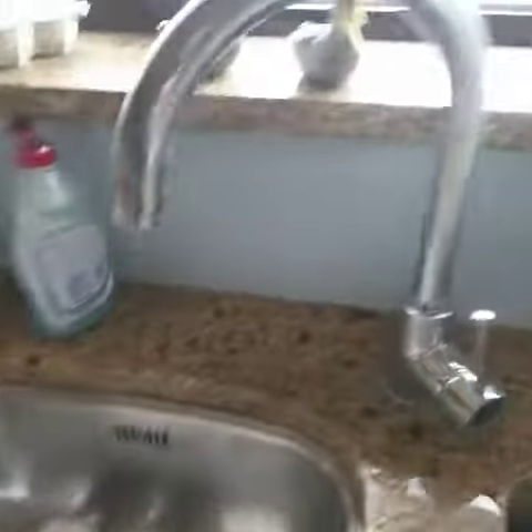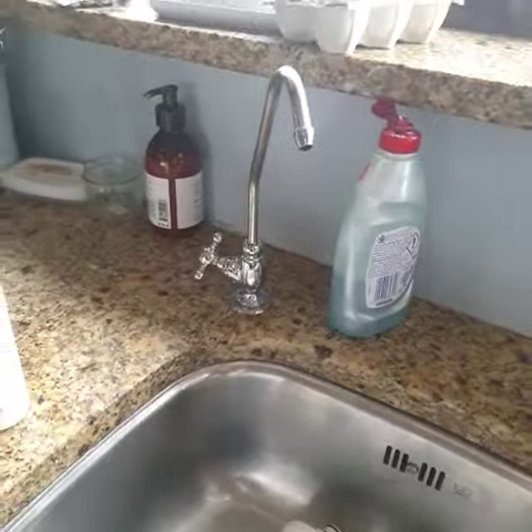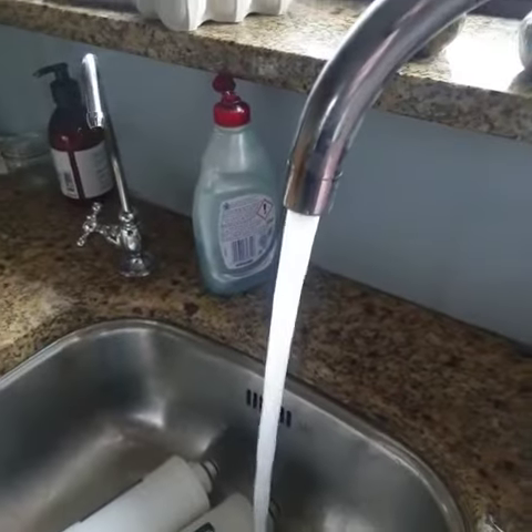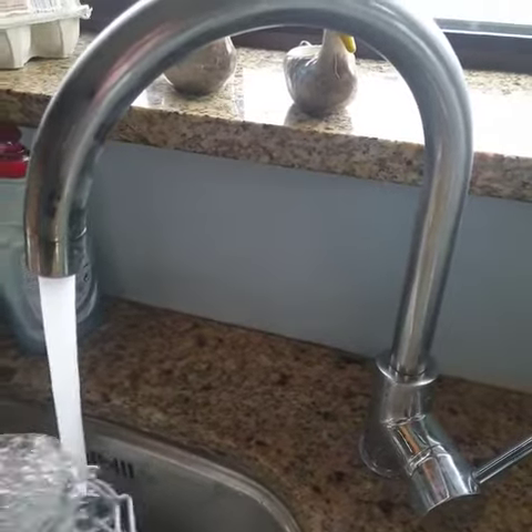We're going to do a test on our mains water coming from a tap here, and our filtered water coming from our Prolete 1 system that's down on the floor there. We'll go to our tap, do the cold water, and get around 100ml of water in there.